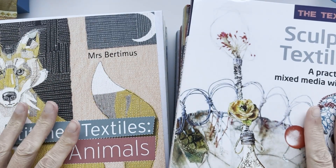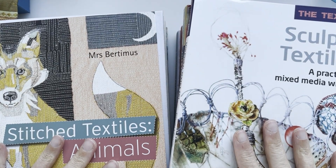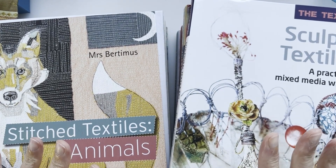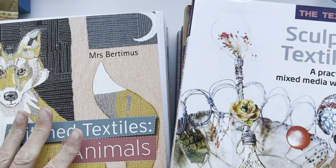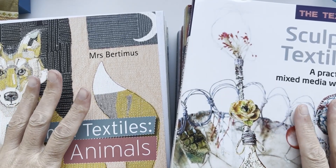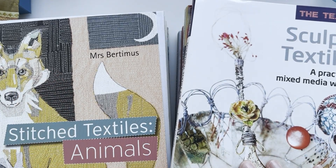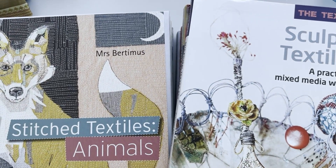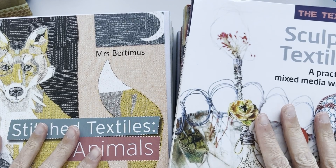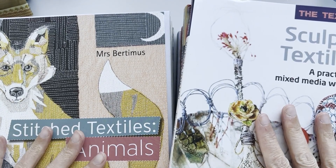Hello and welcome to A Kooky Corner of YouTube. Today I'm going to show you some of my favourite books on textile art, specifically textile, mixed media-y, sculptural-y, that kind of shabazzle. Basically I have a ton of these, so I've picked out my favourites of the moment, ones that I'm kind of referring to on a daily.